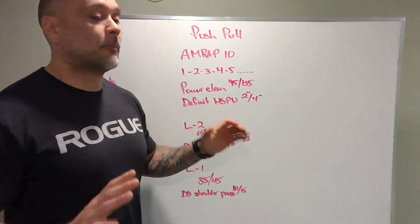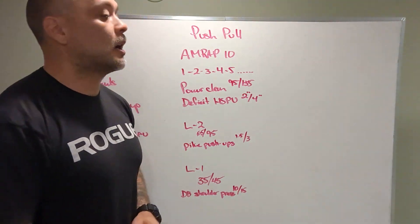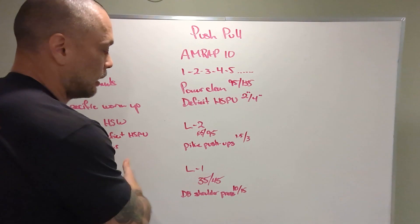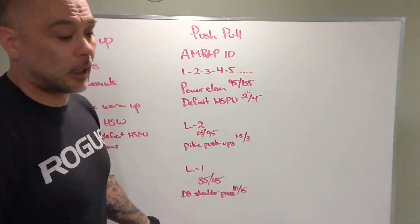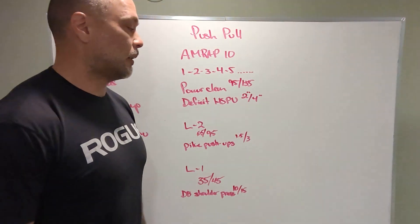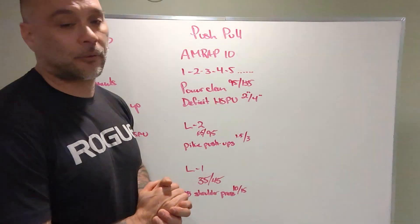After that, go to strict pike push-ups. The higher we get our hips in the air and the more inverted we are, the harder that's going to be. And that's going to be combined with the handstand walking and the wall walks — your shoulders, triceps, all that stuff is going to be fatigued. That's what we're looking for: to build that muscular endurance through those muscles.